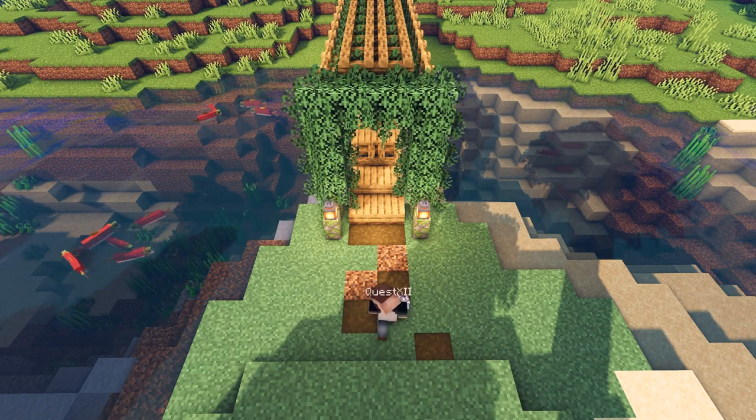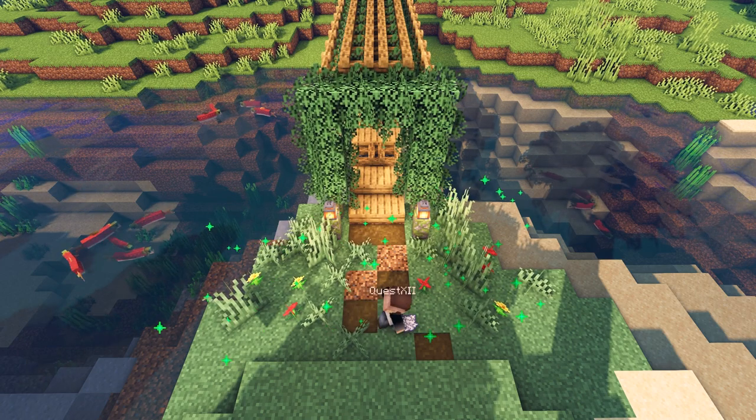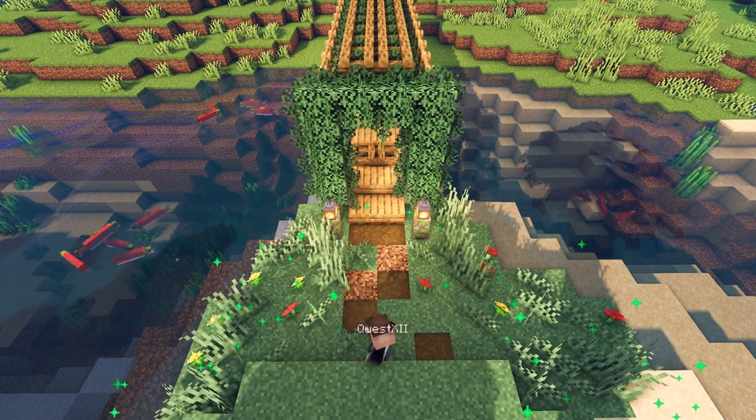After creating our path, we can now use bone meal to create foliage on both sides.